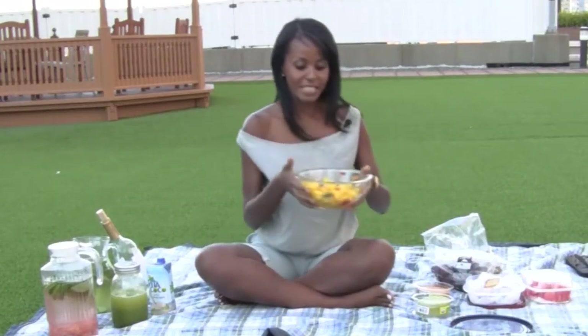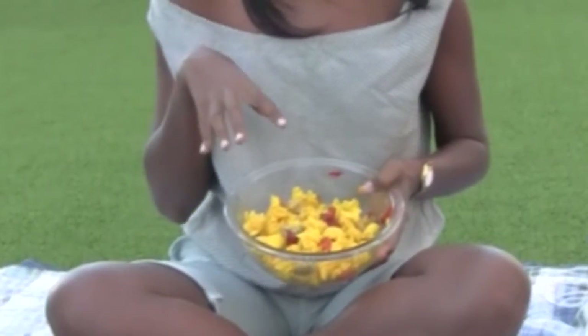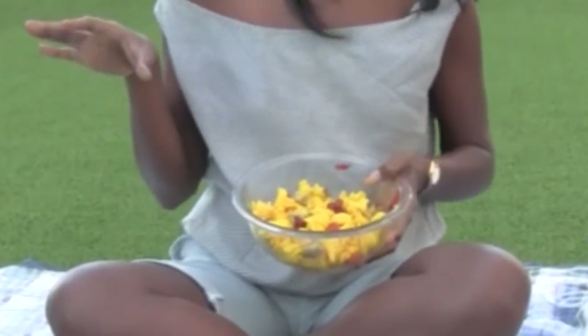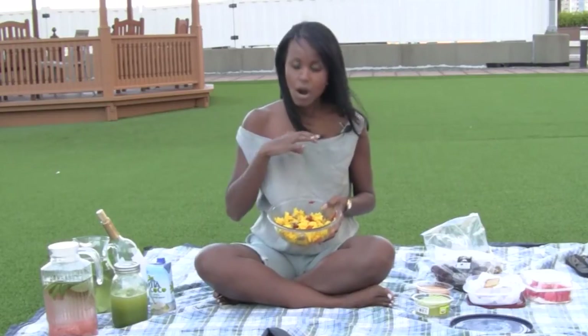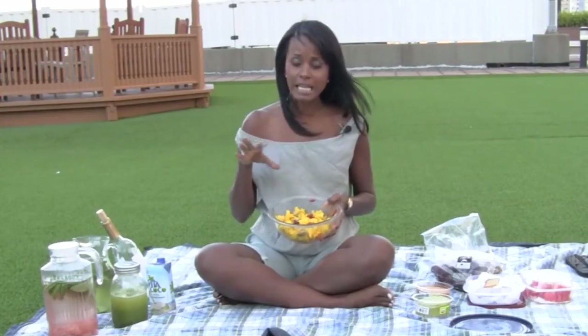Then we have the typical and very popular pasta salad. This is a very easy pasta salad that I made with some leftover vegetables I had in the refrigerator. I tossed them with some oil and vinegar, some onions, and some gluten-free rice pasta. Toss them around and voila! Then also fruit, of course, because fruit is ubiquitous at this time of the year.